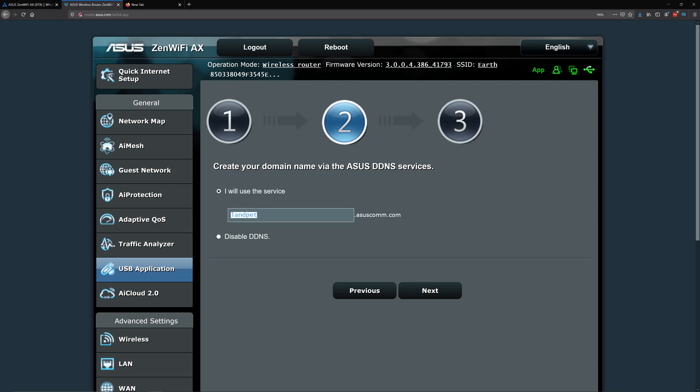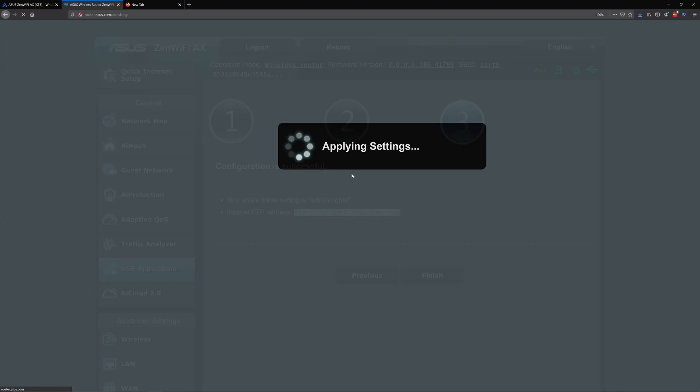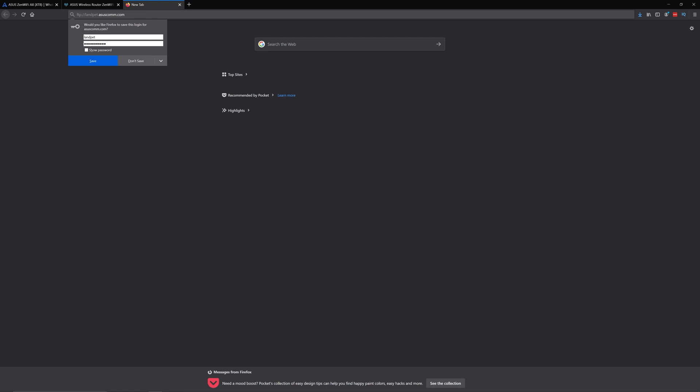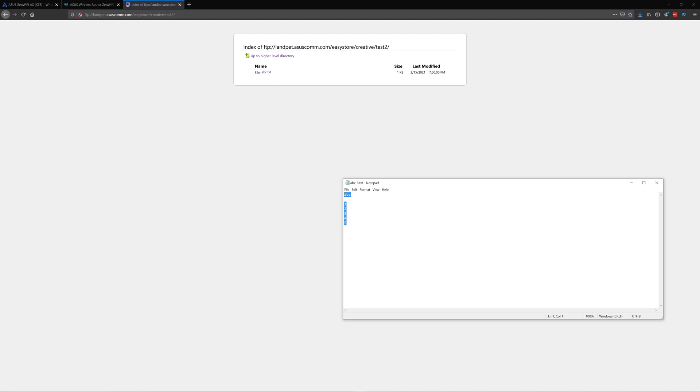You type in a hostname — I just typed in 'landpet' to keep it simple. Click Next and it will register that and give you your address. Apply all the settings and it shows you the information: if you want to access from the internet you type in this address, if you want to access from your local area network you type in this address. You can browse your drive and open files right from there.